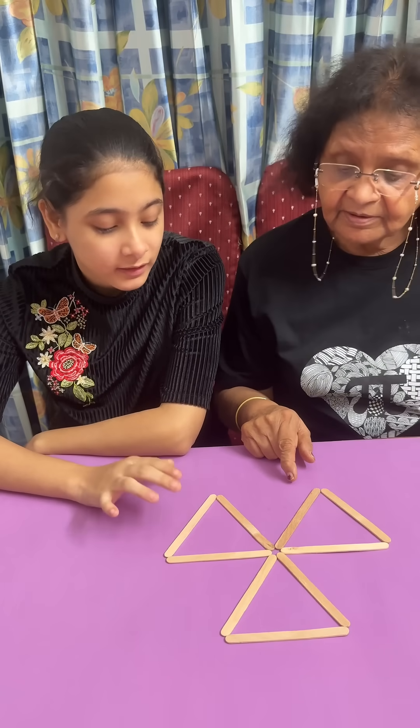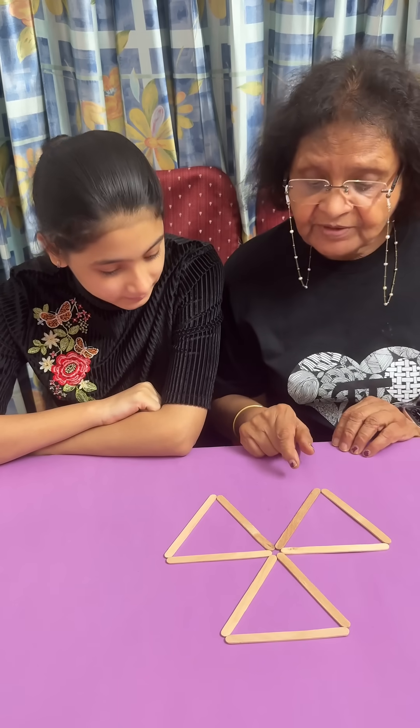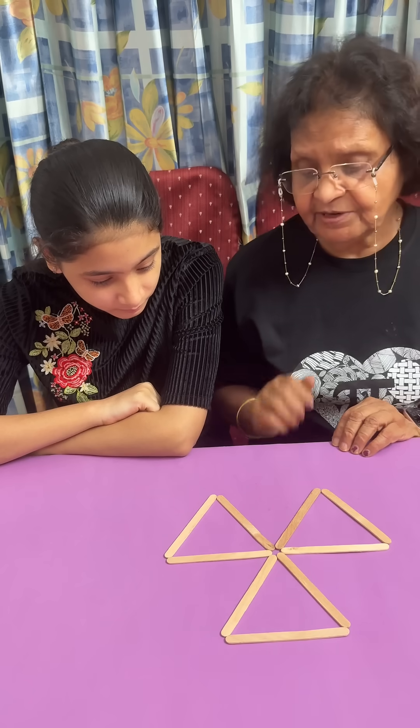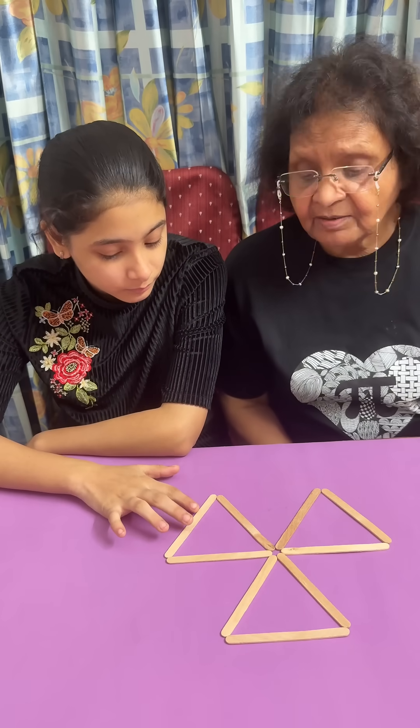Three equilateral triangles with nine sticks. What you have to do is make only two triangles — you can move two sticks. Make two triangles and move two sticks.